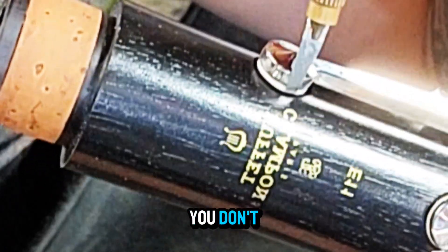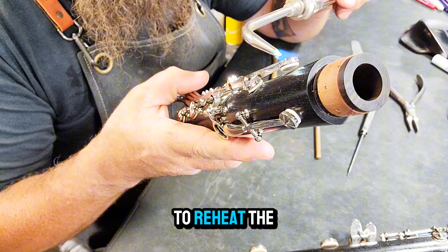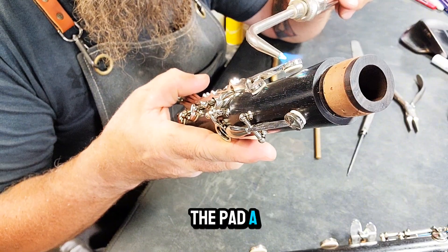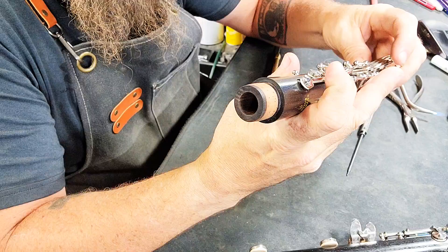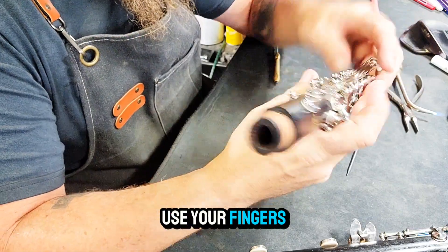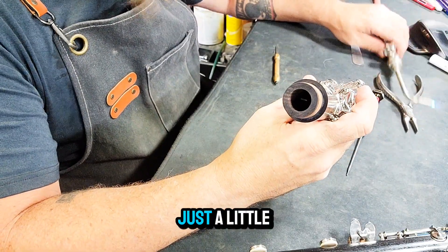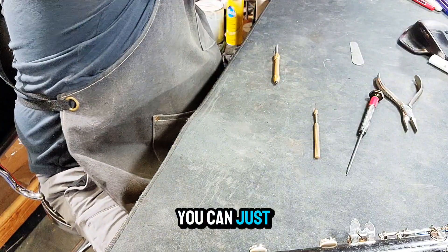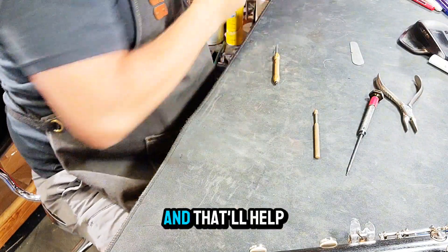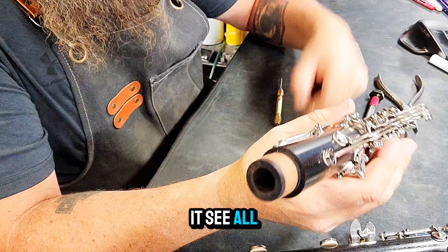It's okay if you don't. You may have to reheat the cup and move the pad a little bit. Once that glue is remelted, use your fingers to quickly move that pad around just a little bit. Generally, I find on little trill keys like this, you can just open and close it a few times and that'll help it seat all on its own.